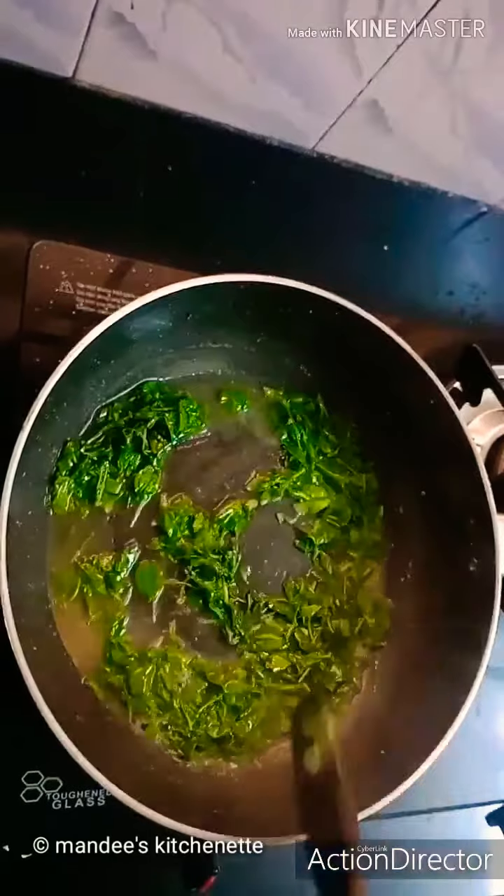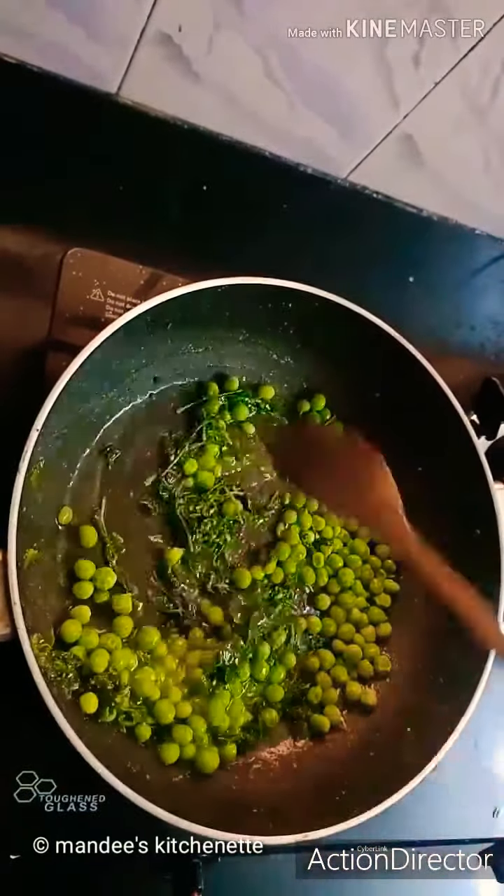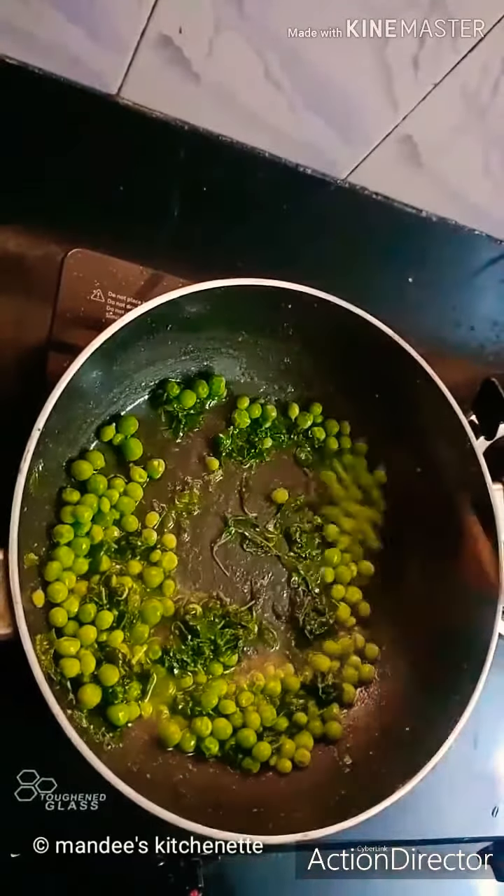As you can see the methi leaves are perfectly cooked. Now we'll add around half cup of boiled peas — that is mutter — and we'll cook it for 1 to 2 minutes.